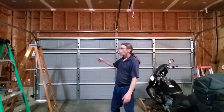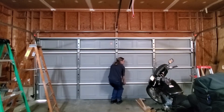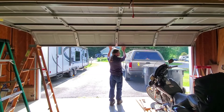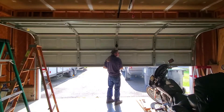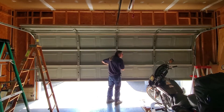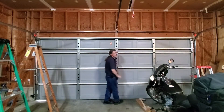The instructions said wind the spring 16 full revolutions on each side for a seven-foot door. That's actually too tight, I need to back it off three notches.